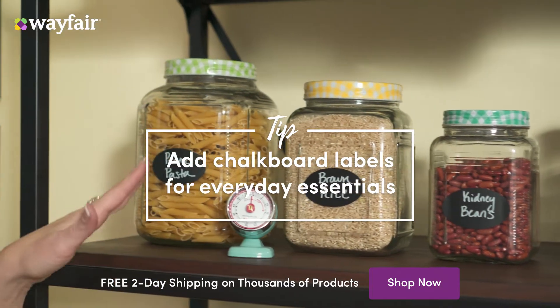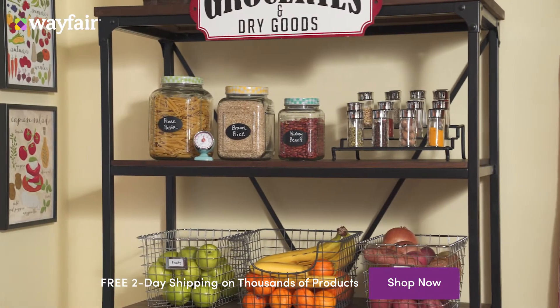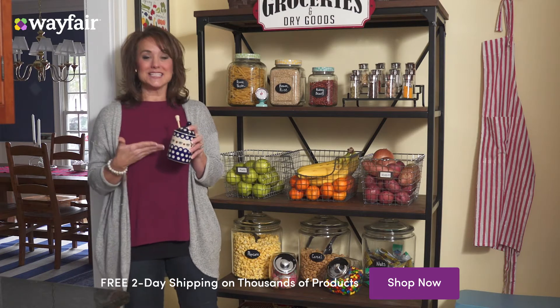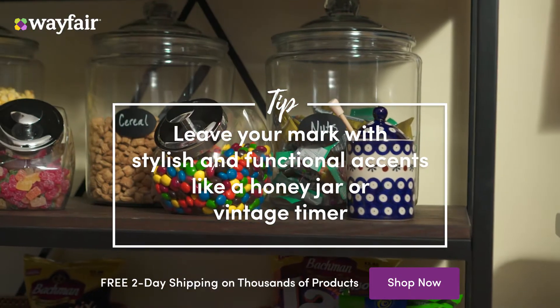Chalkboard labels like these are great to have on each of your containers — it lets everyone in the house know exactly what's what. I also like to add some stylish accents that I already have into the space to make it feel more like my own.